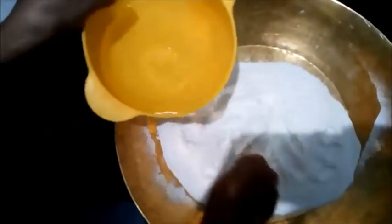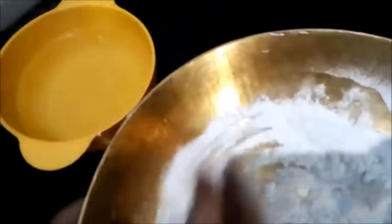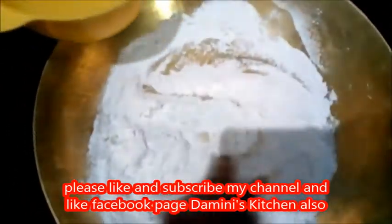Hello guys, welcome to my channel. Today I am going to make the roti of rice. Here I have taken the rice flour and here I have taken hot water. So firstly, knead the flour with this hot water.